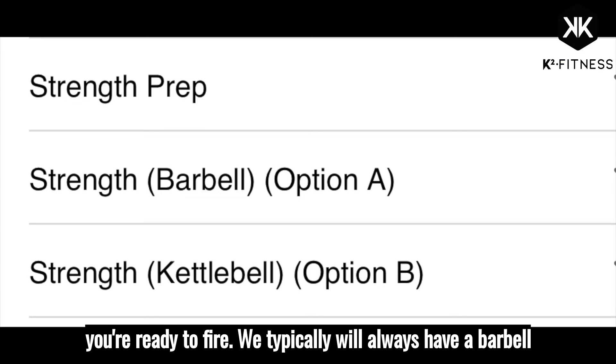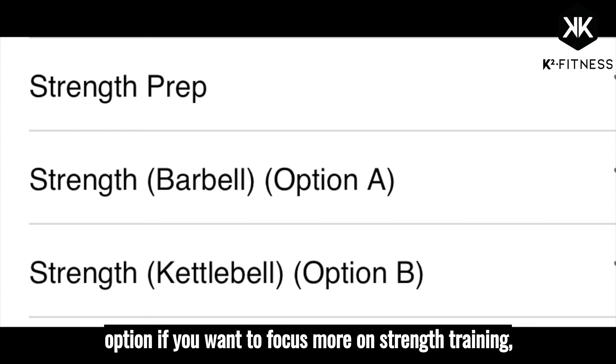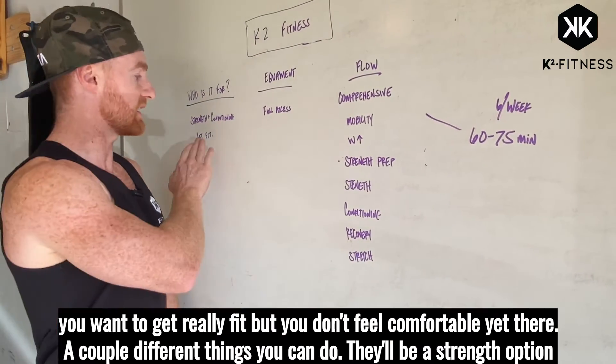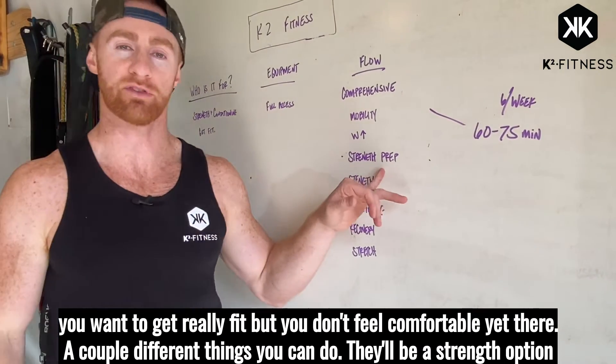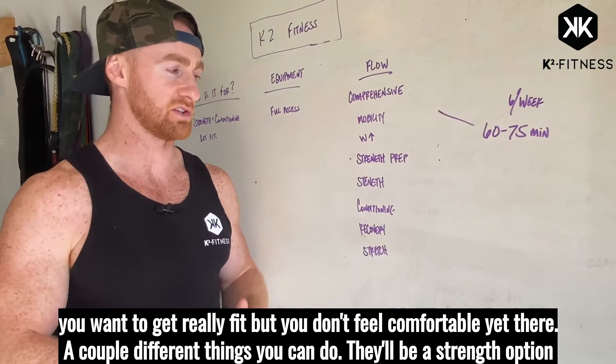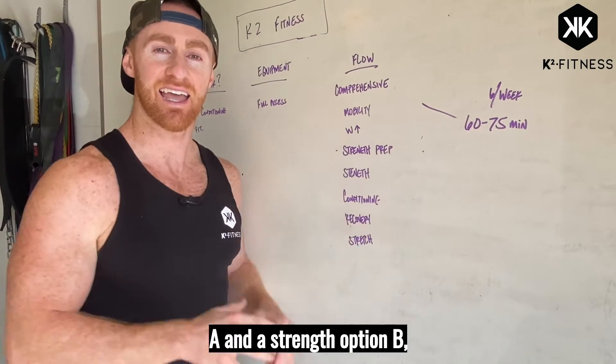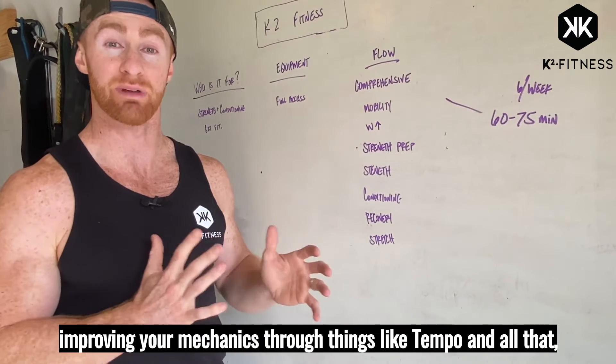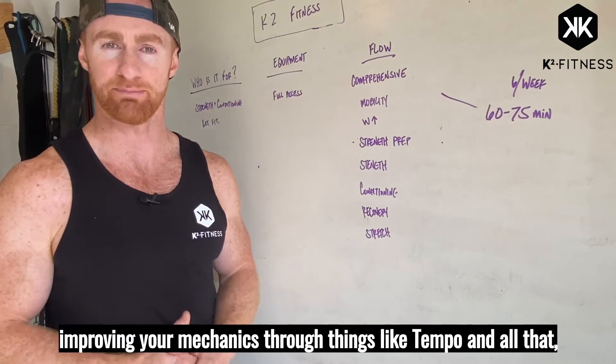Typically we'll always have a barbell option if you want to focus more on strength training. But if you're maybe newer to this process and you want to get really fit but don't feel comfortable yet, there'll be a strength option A and a strength option B that's more general fitness, working on positioning and improving your mechanics through things like tempo and all that.